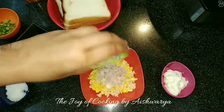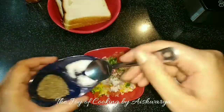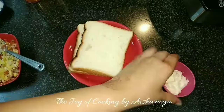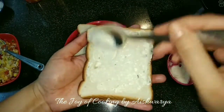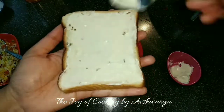First in the sweet corn I will add the onions, tomatoes and capsicum, then add some salt and black pepper powder. Mix it well. On the bread slice I will apply some garlic mayonnaise evenly on both the slices.